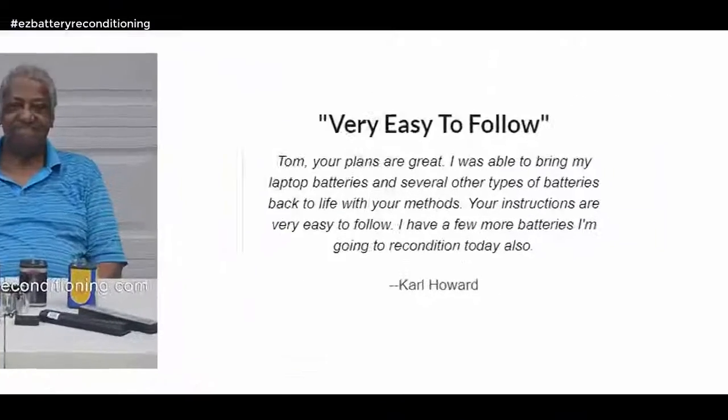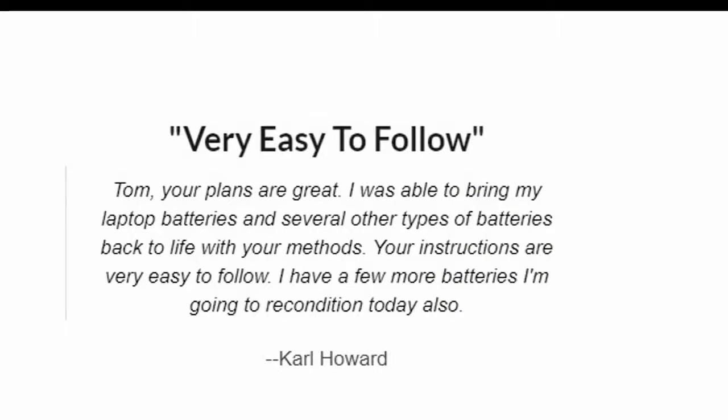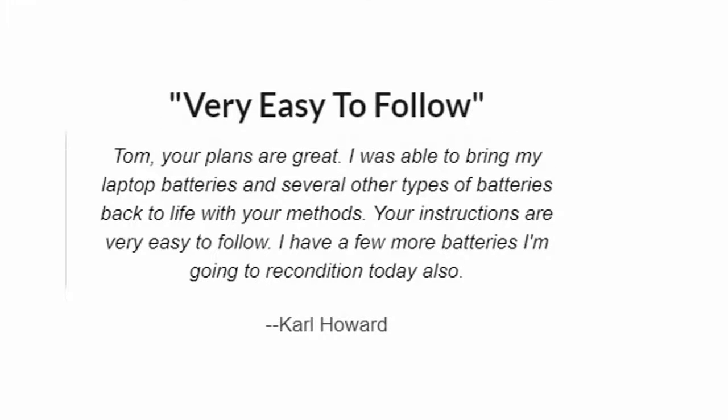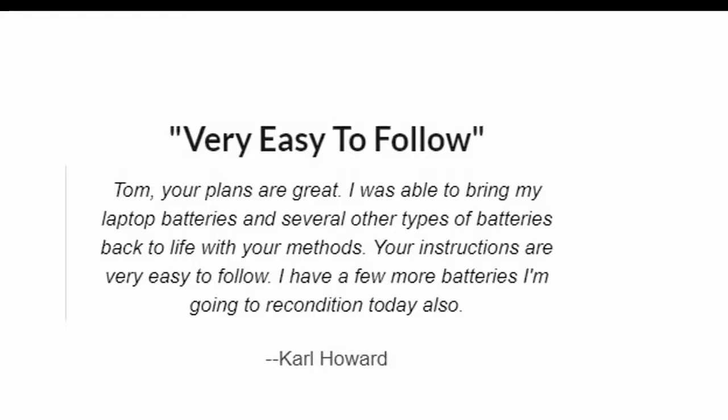Very easy to follow. Tom, your plans are great. I was able to bring my laptop batteries and several other types of batteries back to life with your methods. Your instructions are very easy to follow. I have a few more batteries I'm going to recondition today also. — Carl Howard.